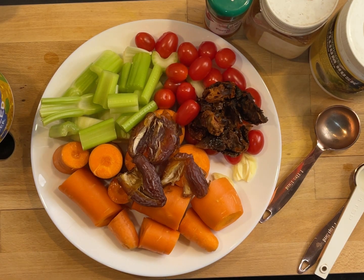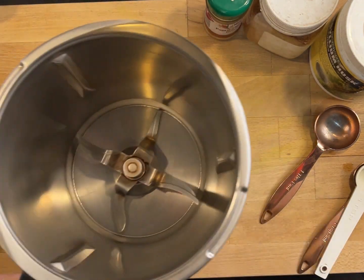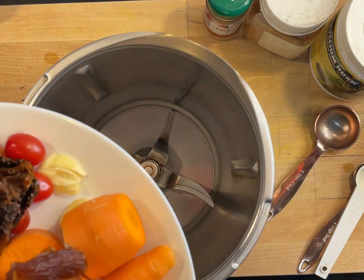The recipe says to roughly chop and toss everything in the food processor except the psyllium husk. I'm going to be using my Thermomix for this.